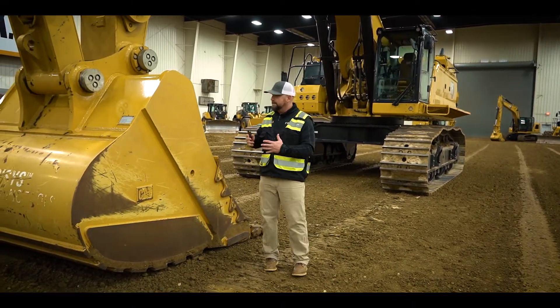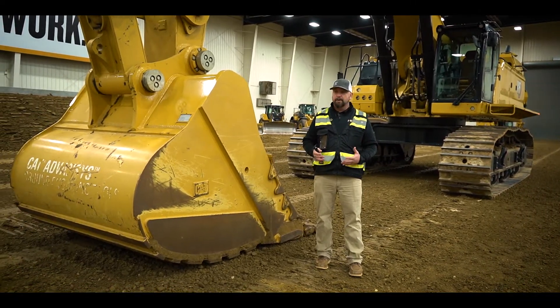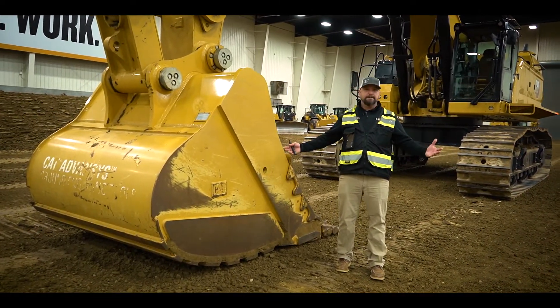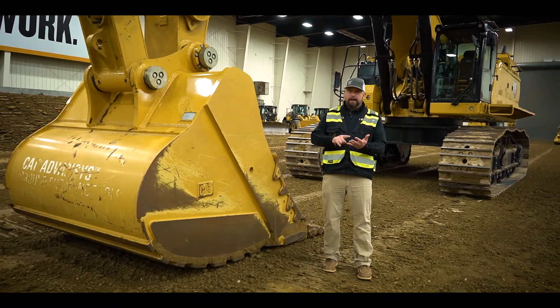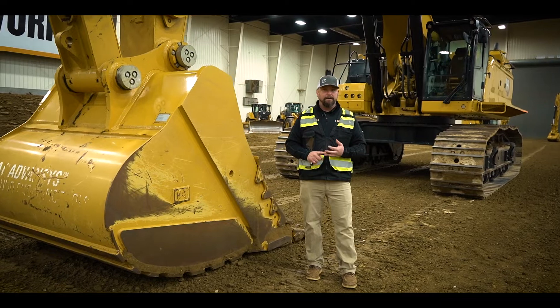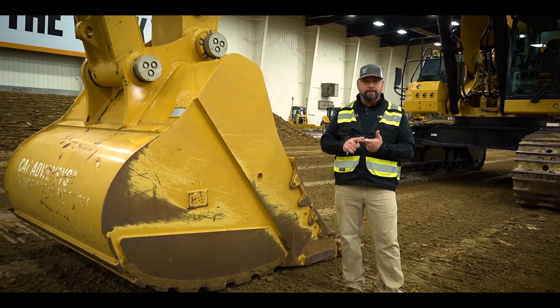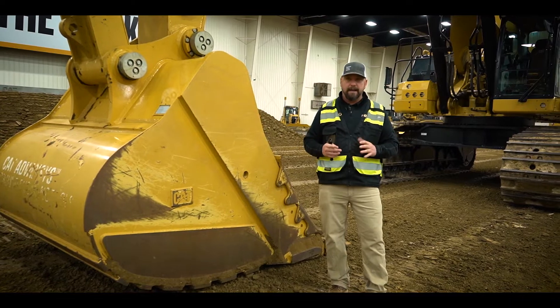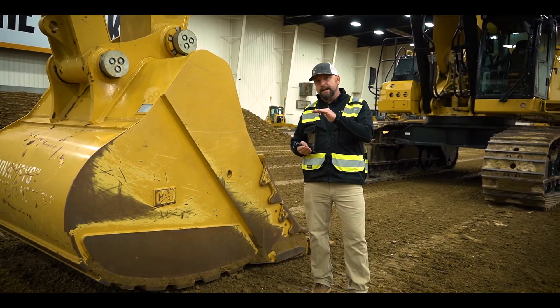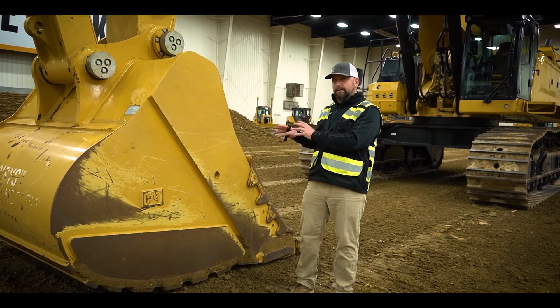One of the other fantastic features we have on this is our payload system. For this size machine, this is a game changer. It's great to know how many trucks you loaded today, how many total tons, what your efficiency was in tons per hour, tons per gallon or liter, total trucks for the day, total buckets for the day. There is a lot of information that I'm going to show you in our live demo as to how that can benefit you on a daily basis.